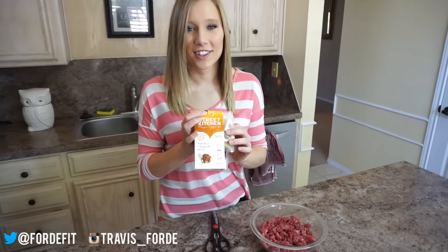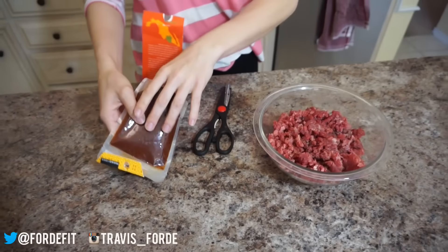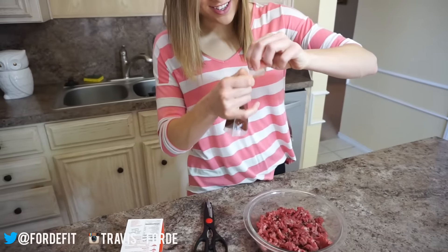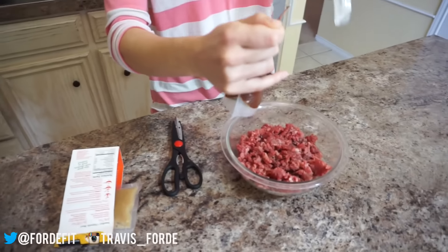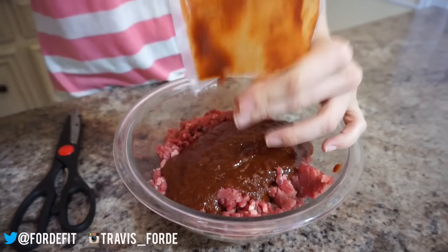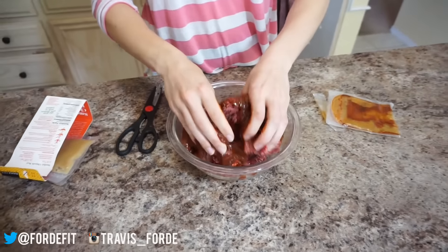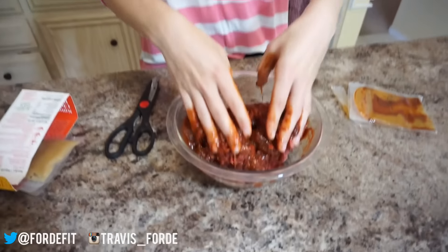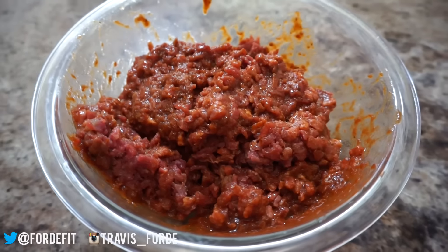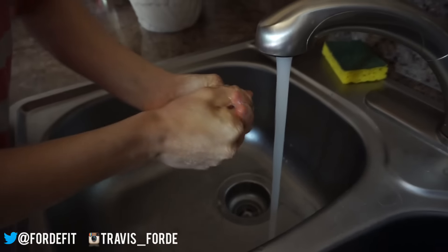The packet calls for marinating the beef first for 20 minutes, so our lovely assistant here is going to get started on that so we can set that aside. The packet has a little turny thing — we don't even need scissors, just dump that in there. Morgan hates touching meat so she's gonna do the honors. The lean beef chunks are all marinated and we are going to let that sit for 15 to 20 minutes. This right here is how you prevent cross-contamination.